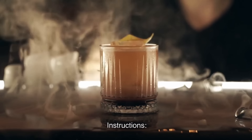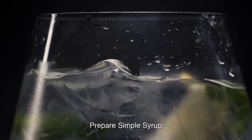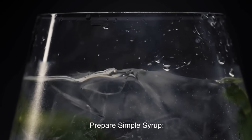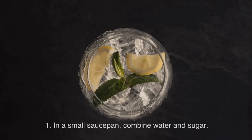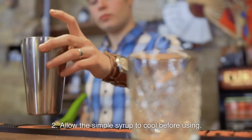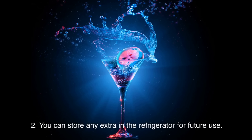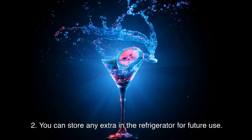Instructions: Prepare simple syrup by combining water and sugar in a small saucepan. Heat over medium heat, stirring until the sugar dissolves. Allow the simple syrup to cool before using. You can store any extra in the refrigerator for future use.